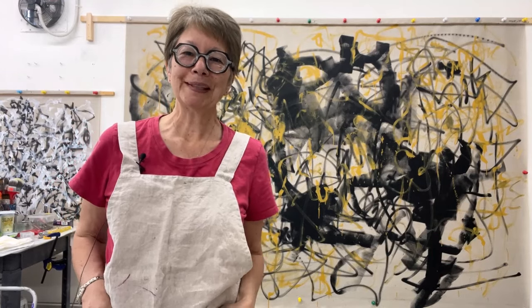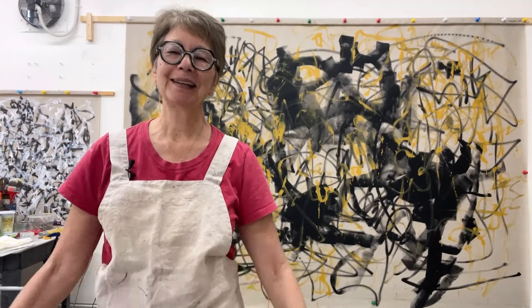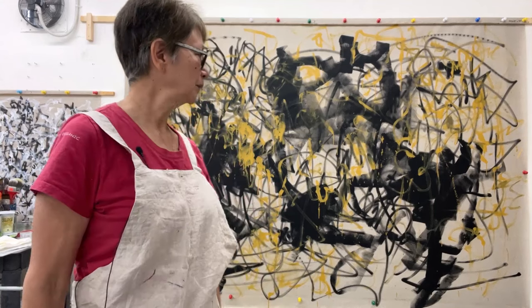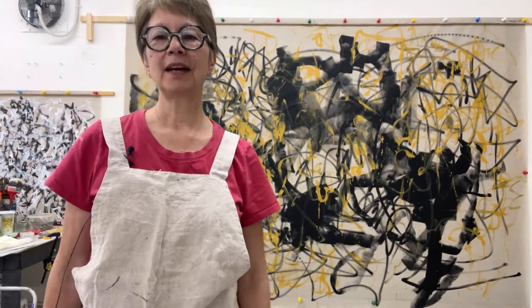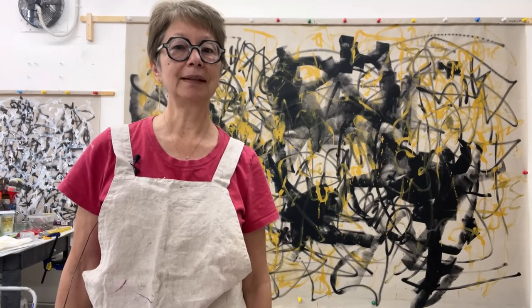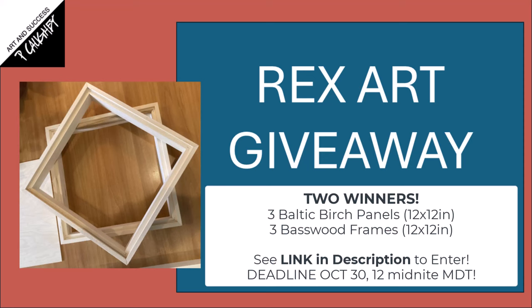Hi everyone, this is Pam Cowie. Thanks for joining me in my studio. I love having you here, and if you like these videos, please subscribe. I'm continuing to work on this nine-foot-wide by six-and-a-half-foot-tall canvas, which came with clear gesso, and I'm really liking it. A quick reminder about my RexArt frame and panel Halloween giveaway — three frames and three panels, each 12 by 12 inches. The panels are eighth-inch Baltic birch and fit perfectly into these beautiful basswood frames. Check the link in my description below to enter.